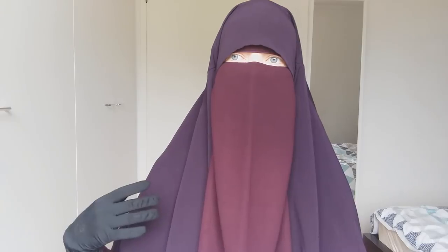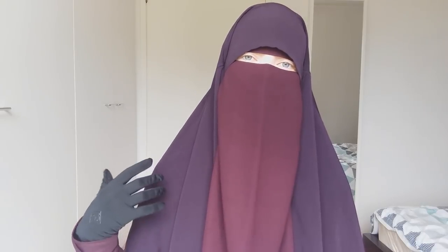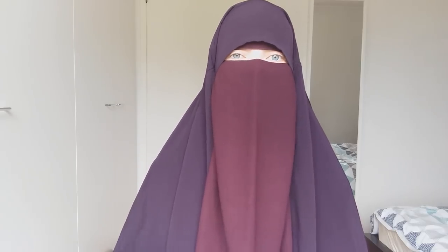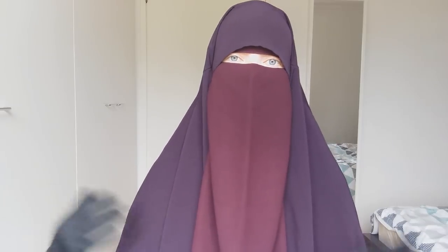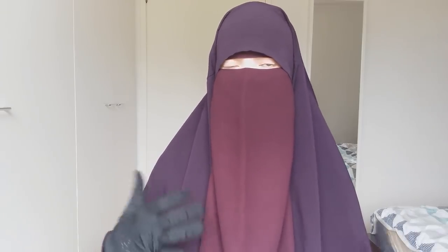I don't own a tumble dryer and wouldn't recommend using one because it's quite rough on fabrics — though that's your own responsibility if you try it. If you haven't guessed already, I don't like ironing. I do everything I can to choose fabrics that are wrinkle-free or wrinkle-resistant, and I store, hang, and dry things in a way that minimizes creases.